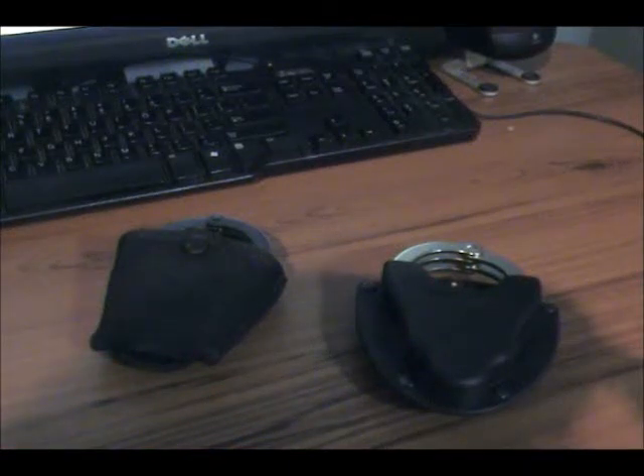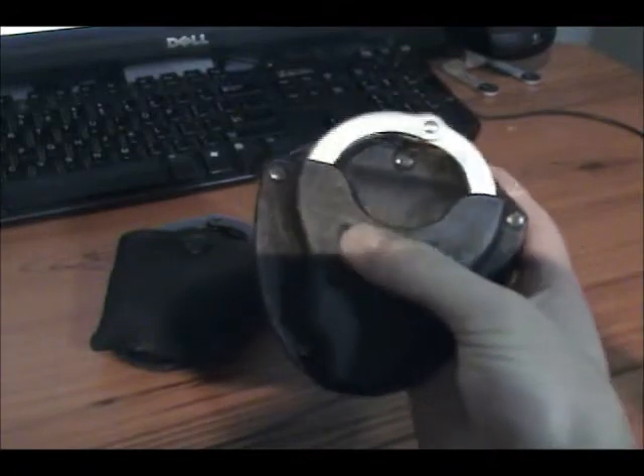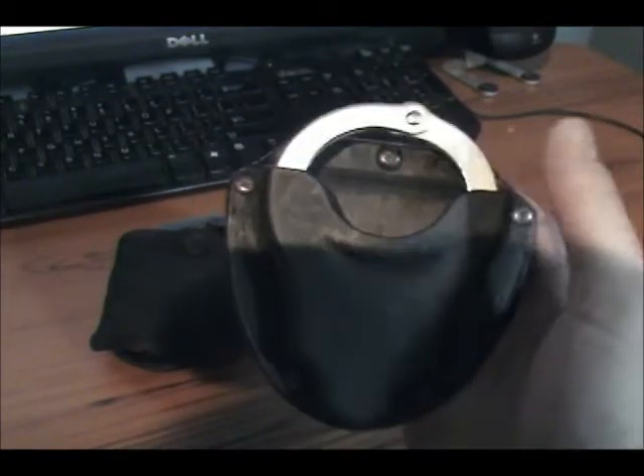Hi, welcome to what is to be the first video on my new channel called Canadian Guns and Gear. Today we're going to be doing a review of the Phobos full plastic poly type plastic handcuff case. I purchased this off Handcuff Warehouse, so we're going to be doing a review of that today.